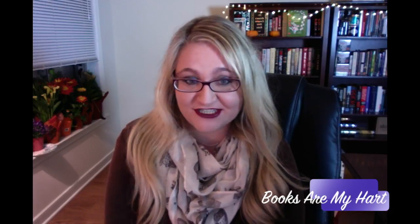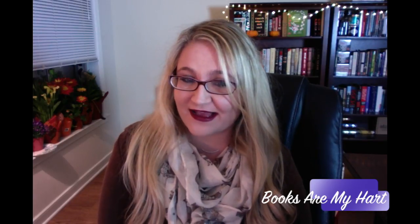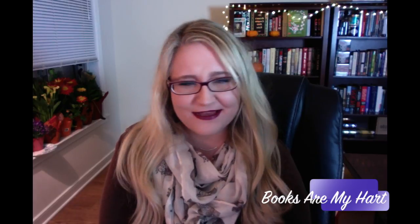Hello everyone, welcome to my BookTube channel! Thank you so much for taking the time to check out today's video. After the Fast Times at YA High box, I doubted OwlCrate would ever outdo themselves, but each month OwlCrate has been consistently amazing. When I saw the theme for November was Wonderland, I knew this box was going to be incredible.